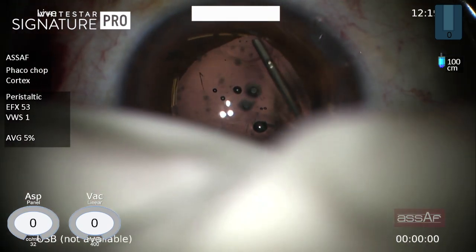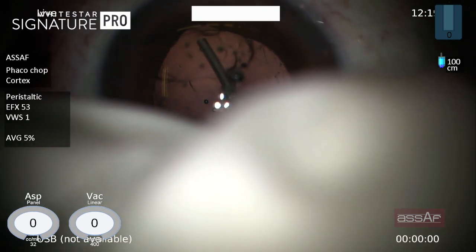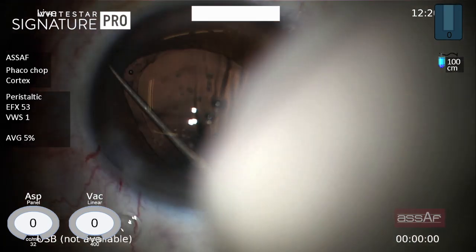Now injection of dispersive OVD between the iris and the anterior capsule, preparing for sulcus implantation of a three-piece IOL. Checking for the integrity of the rhexis — everything looks fine.